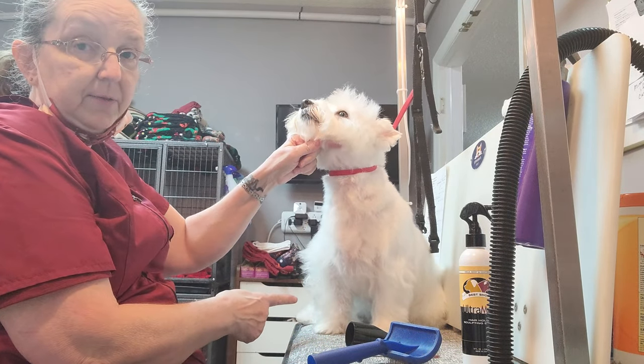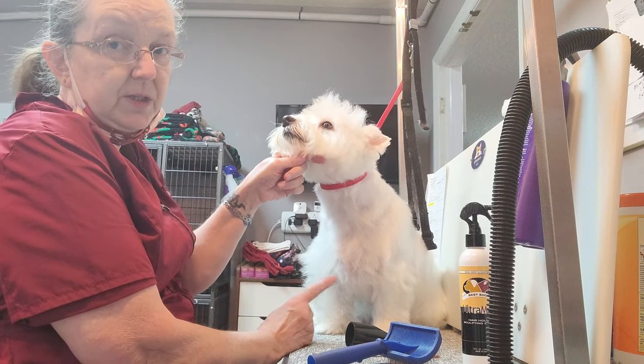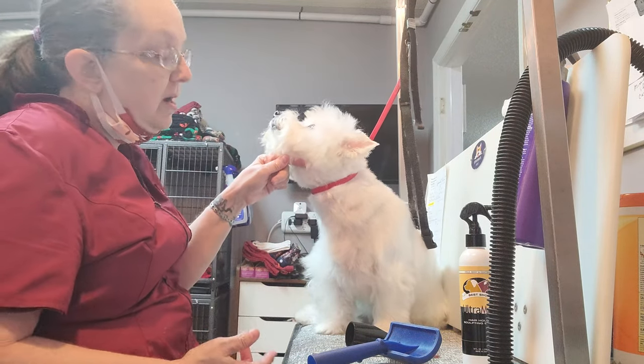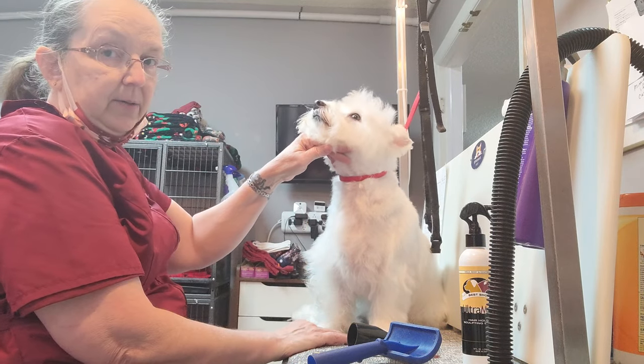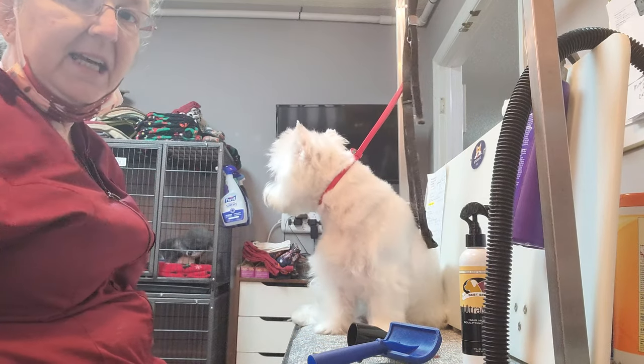Do you see the difference? We have a flat one and we have a puffy one. The puffy one is a lot easier to scissor into a column because the hair is standing up and not laying down. If the hair is laying down and you scissor it, you're going to get all different layers. If it's standing up, you're going to get it right. That's how you do a Westie.